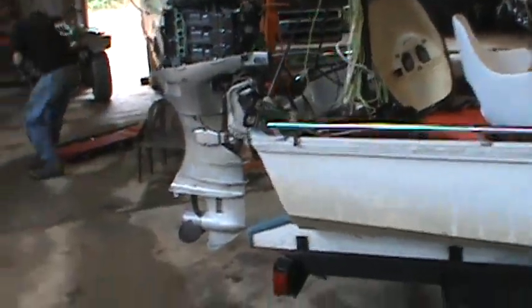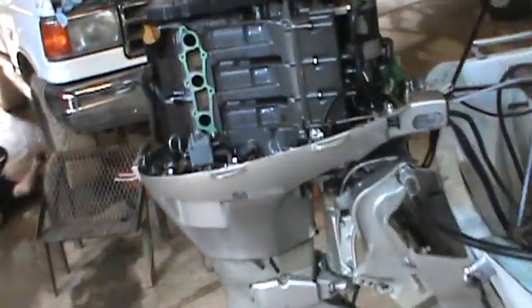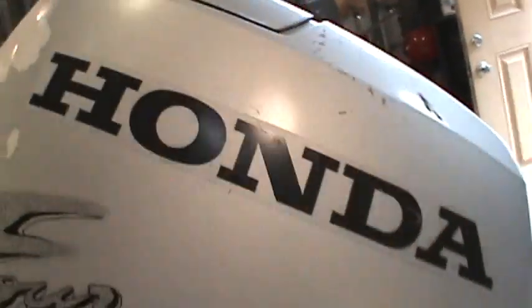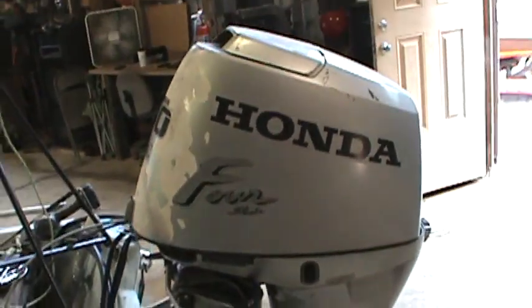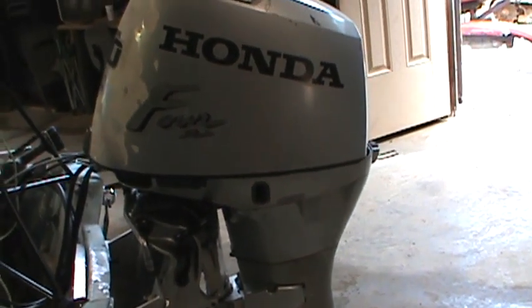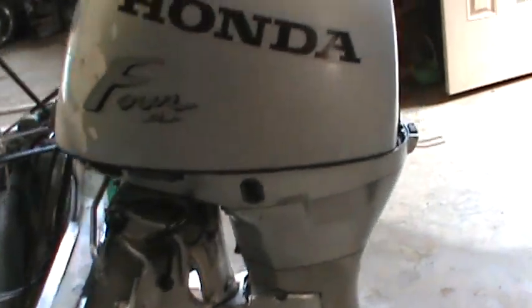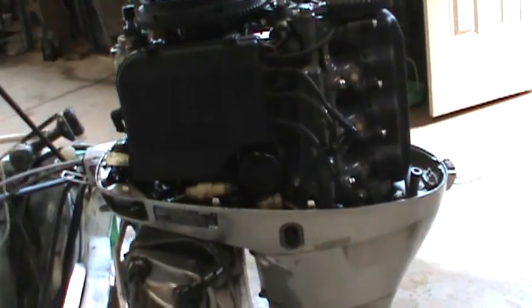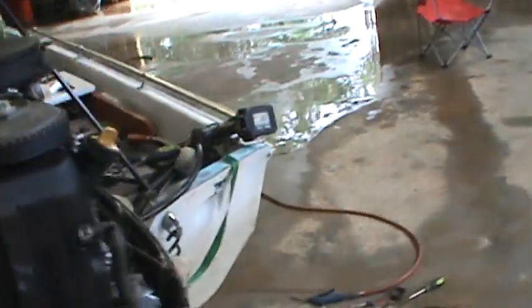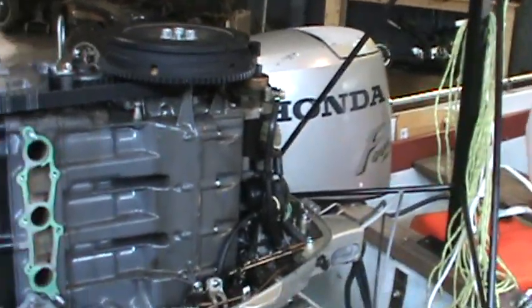The problem we had today is this has a Honda — it's a 2004 Honda 4-stroke 50 horsepower outboard with three cylinders. This thing is basically dying out on us. It would sit there and run and then all of a sudden it would just shut off. Every time you put it in gear it shuts off. So I brought it in here to figure it out.